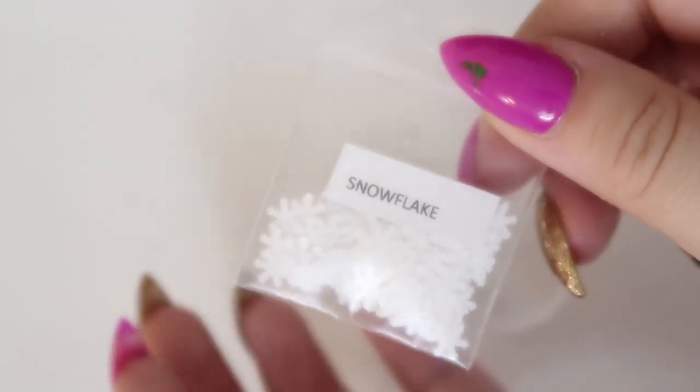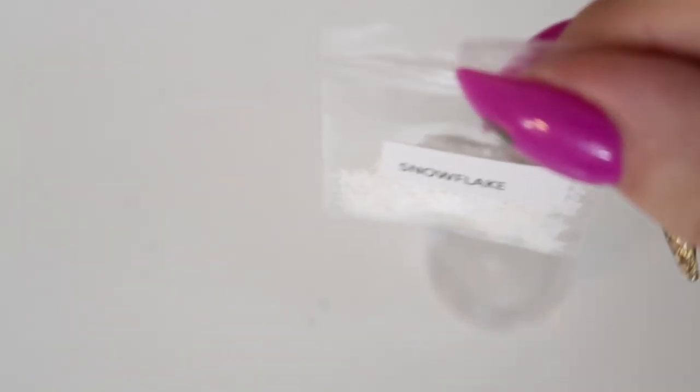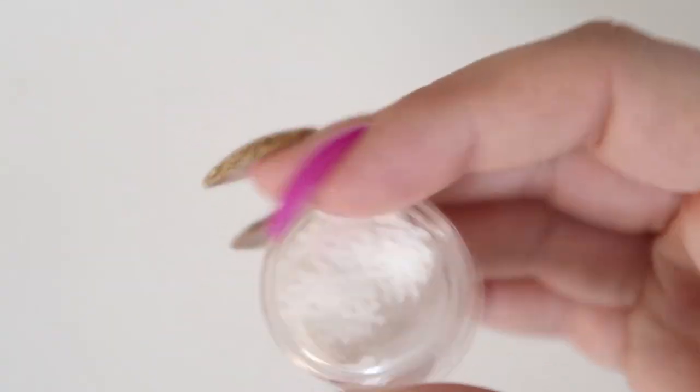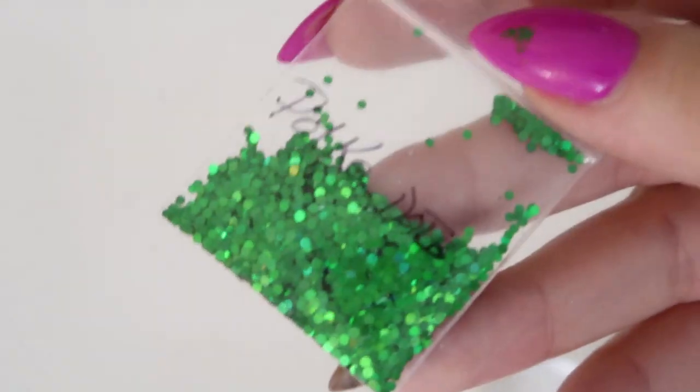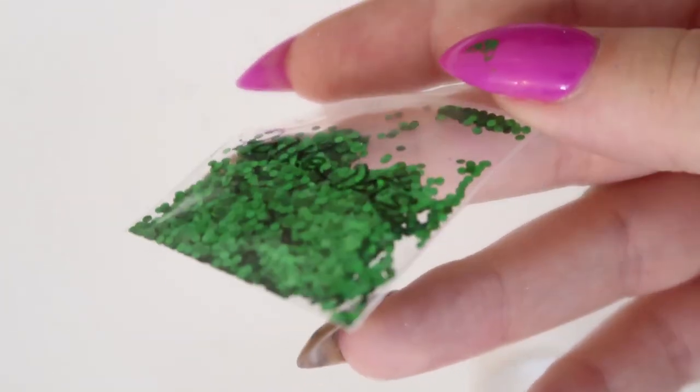These are some snowflake glitters from Wildflowers — I think these are pretty cool and I can't wait to use them for winter. They're going to be fun for embedded snowflakes in the nails. For Wildflowers I just put 'WF' on the label. These green polka dot glitters are also from Wildflowers.